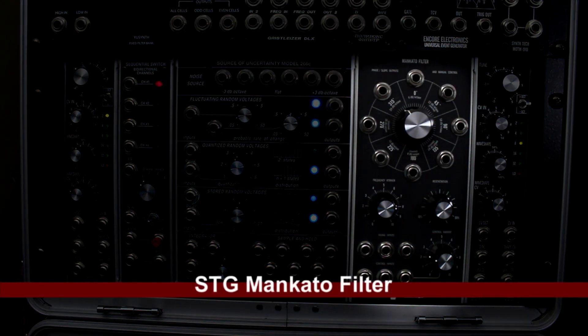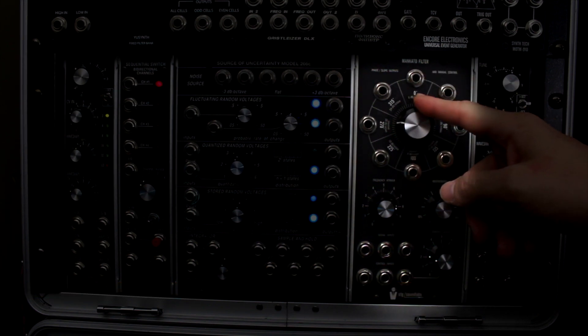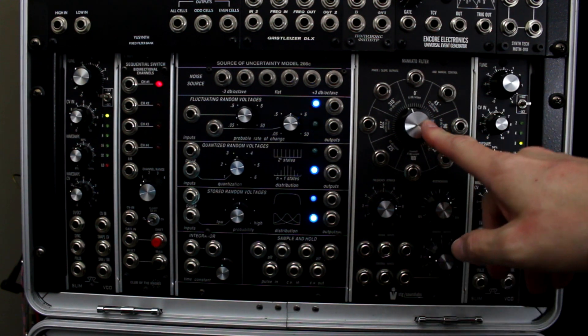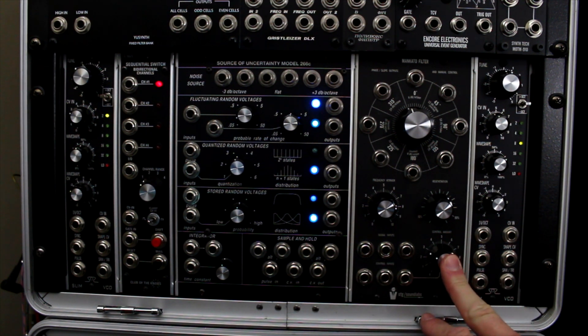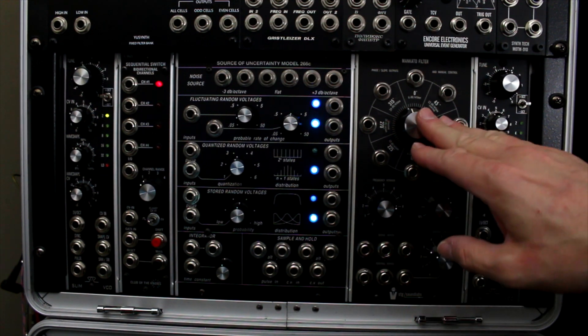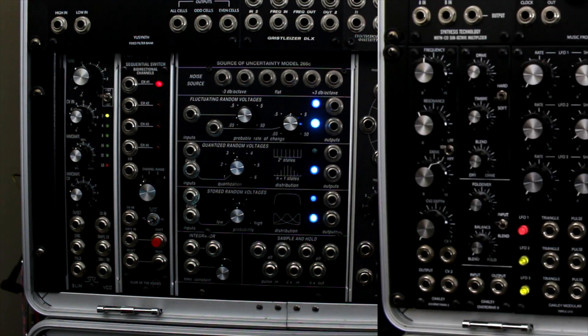Next is the STG Mankato filter — an amazing filter. This filter is very powerful, with a really nice raw low-end sound when you close it down. It has a lot of shaping you can do with control inputs and multiple signal inputs — really nice sounding. I like it a lot. And then one more Oakley Slim VCO on the end of this row.